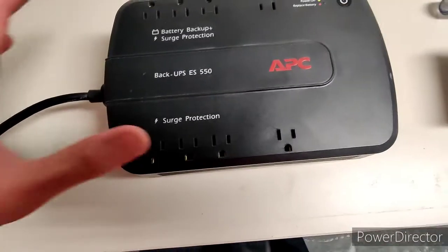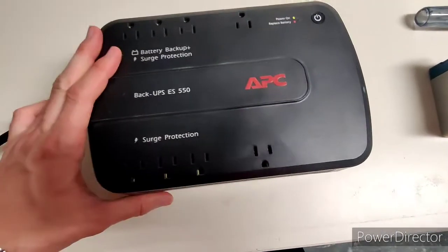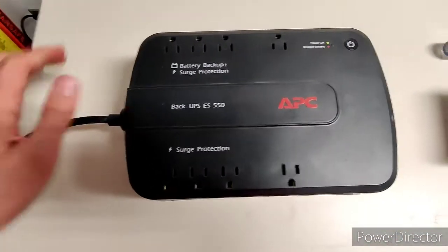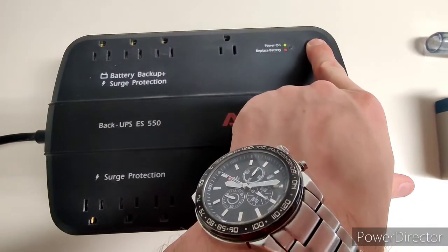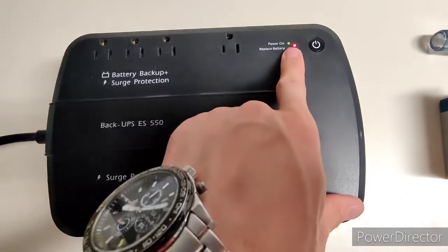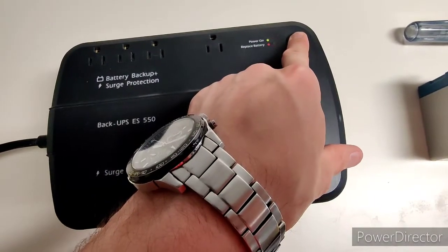Alright guys, I just want to show you what to do when you get a low battery or replace battery warning. This is right now plugged into the wall and you push and hold to turn it on — and it just says replace battery. So we'll push and hold again to turn it off.